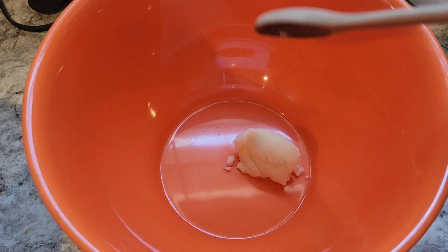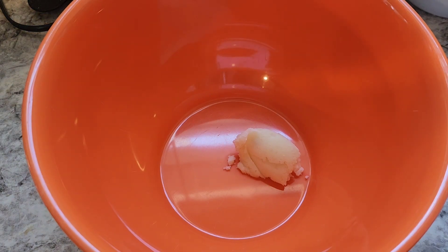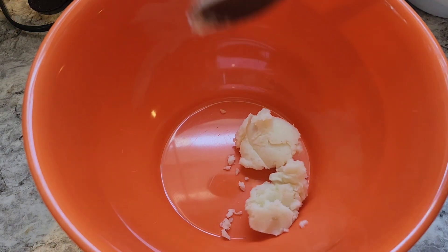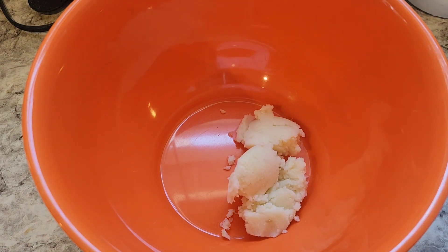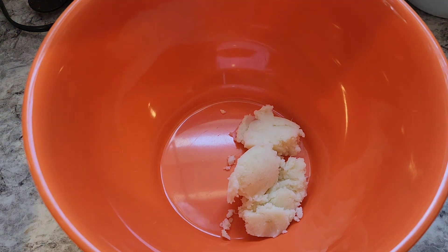Into my bowl I'm going to start with about three tablespoons of that cooked mashed potato, and I'm going to work about three cups of powdered sugar into this. I'm not going to measure it — I'm just going to look for consistency. You want it to be almost like play-doh, but pretty close to that. Let's just start and let me show you.